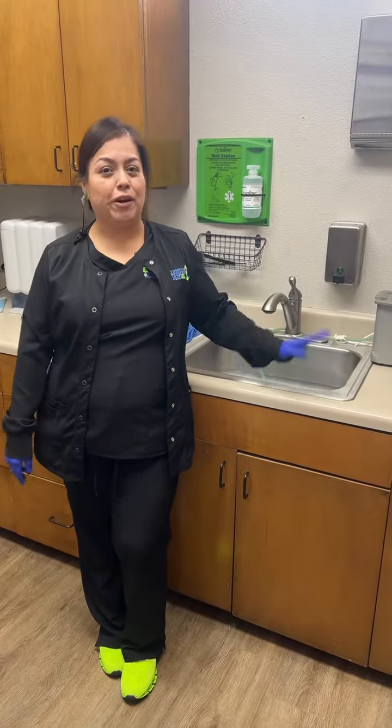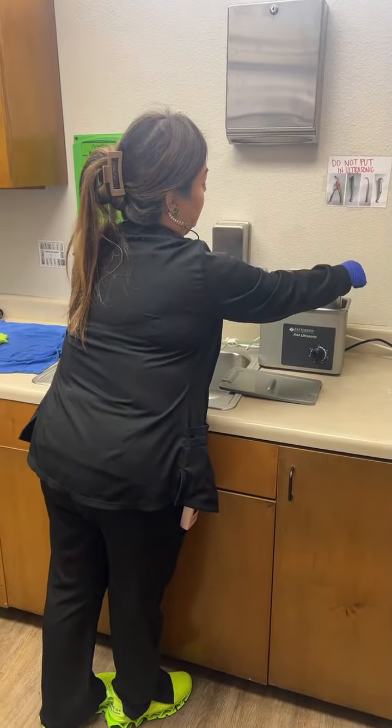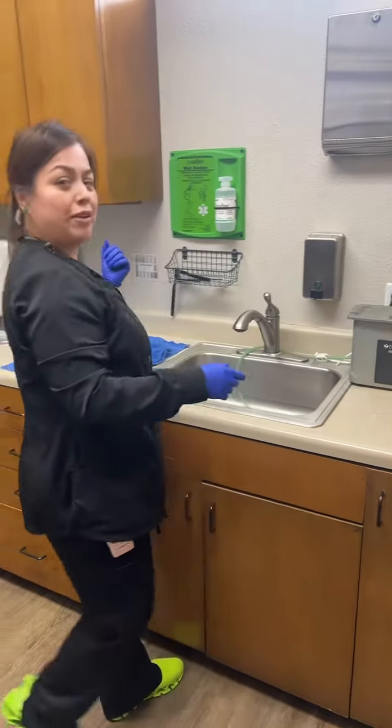Don't forget, you also have to stay on top of sterile. You've got to keep up with your instruments — wash your instruments, sterilize them, package them, and run the autoclave.